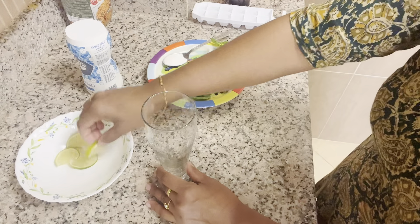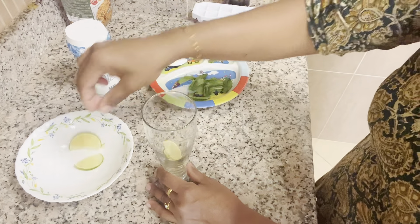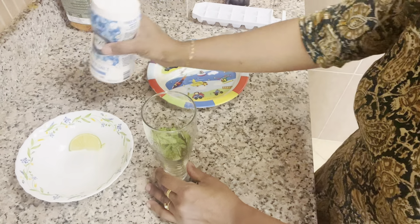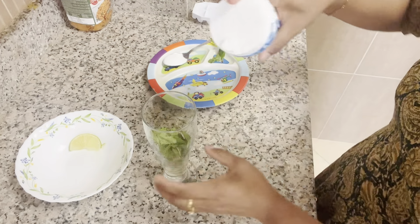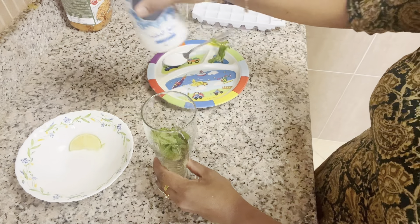I will cut this into 4 slices. I will put it in a small bowl and pour it in.